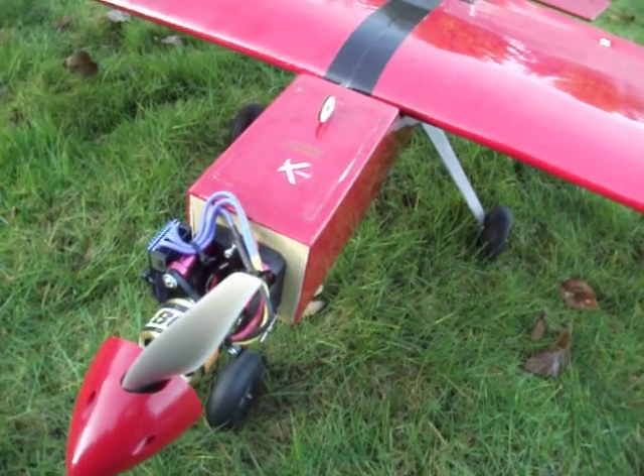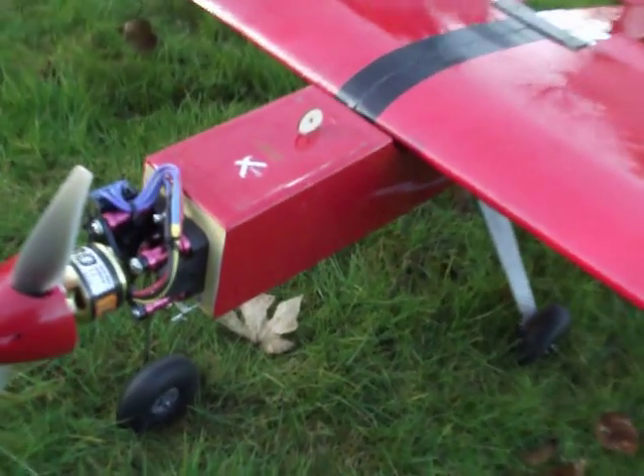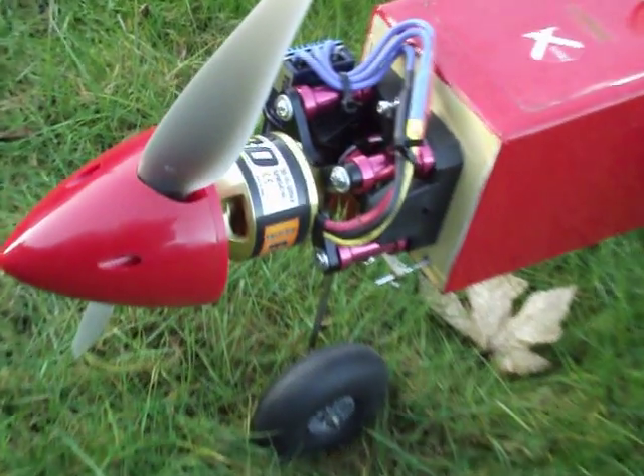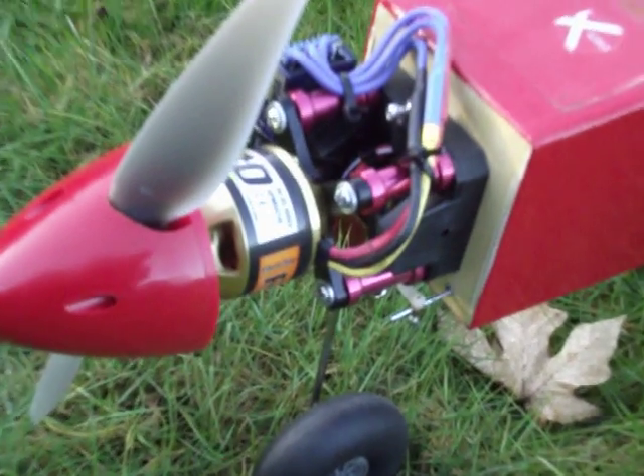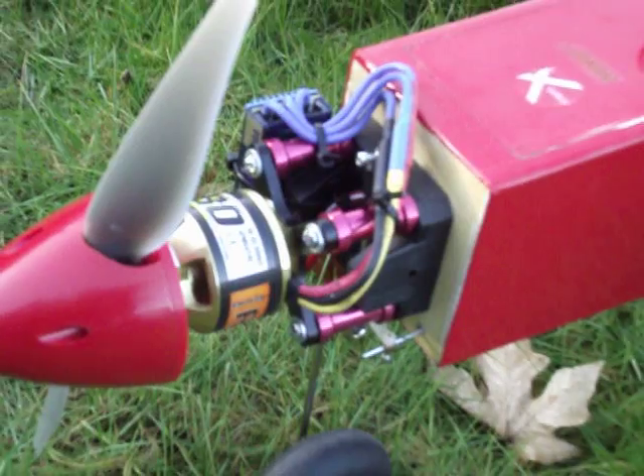Hello again, this is my review of the Big Stick 60. I converted it to electric, and with all the tips I got online on how to set it up, this is the end result. I'm very happy with the way it came out.